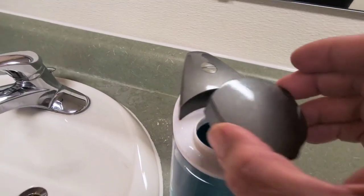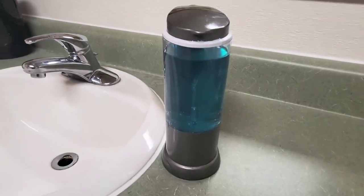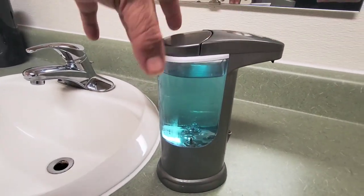It has a rather large holding capacity so I'm also not having to refill it every other day with my large household. It works with dish soap, hand soap, and sanitizer.